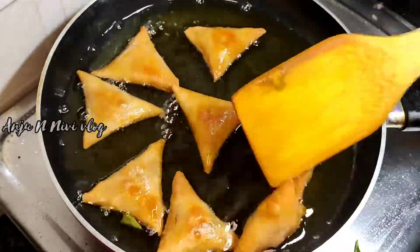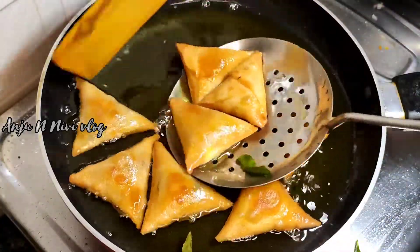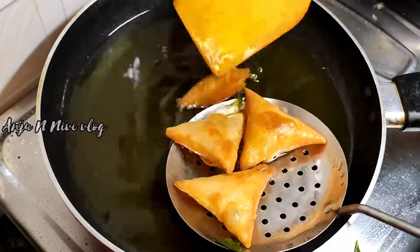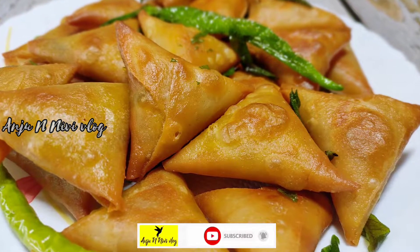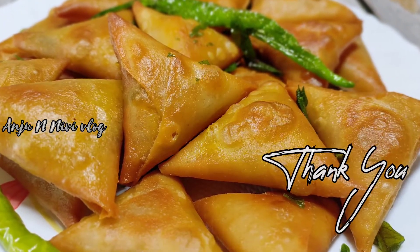Then we will be ready to cook the samosas. We will be ready to cook the recipe. Thank you.